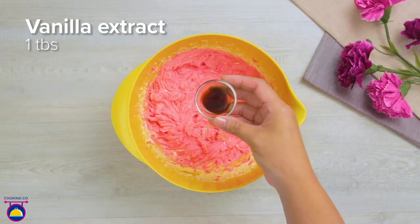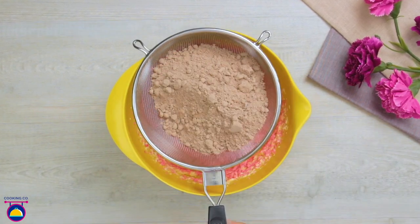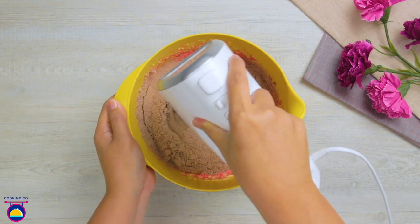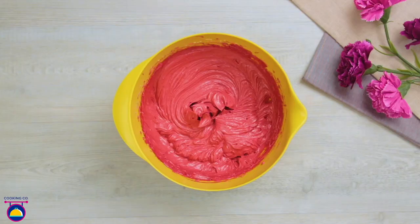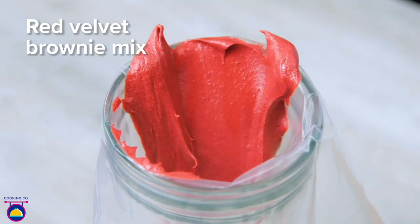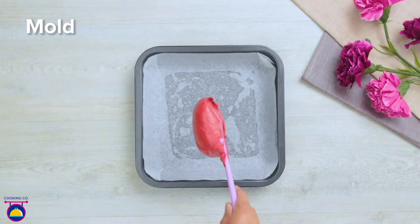Add vanilla extract for a lovely flavor. You can buy brownie mixture ready-made from the supermarket — just sift a bag in to get rid of any lumps and whisk it too. We want the texture to be really smooth and shiny. That's our batter ready. Before we put it in the oven, set aside a little of the batter in a piping bag — we'll be using that later for decoration.